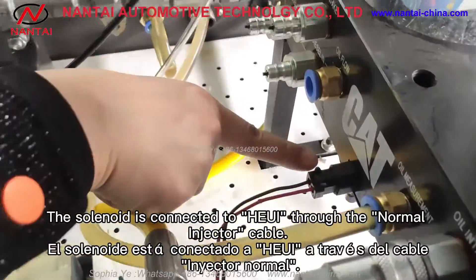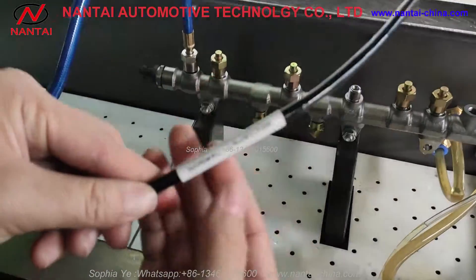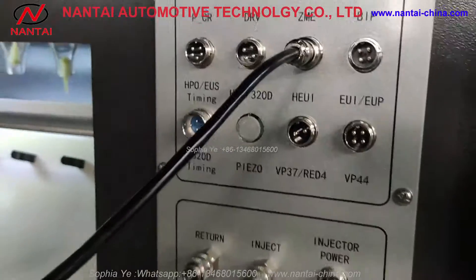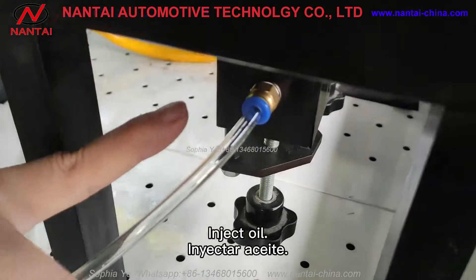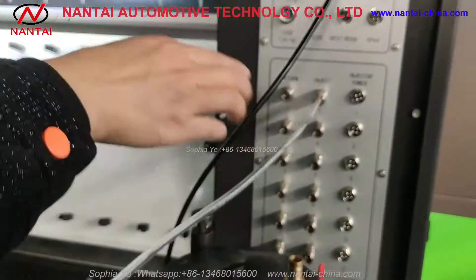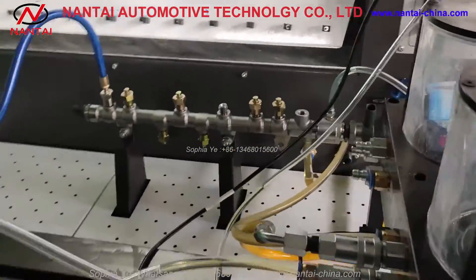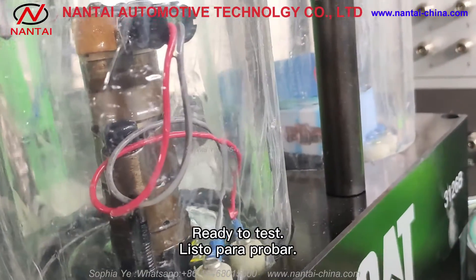The solenoid is connected to HEUI through the normal injector cable. Inject oil. Ready to test.